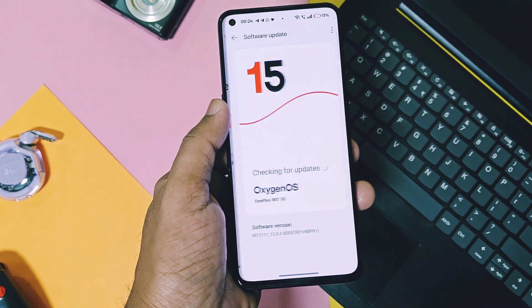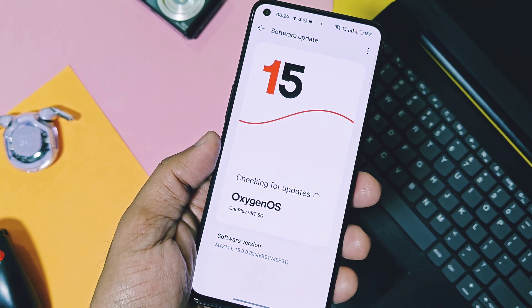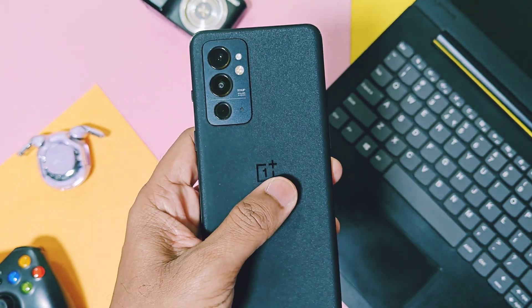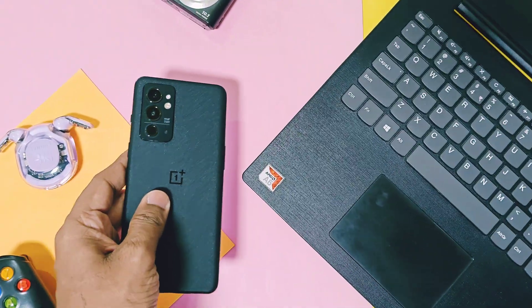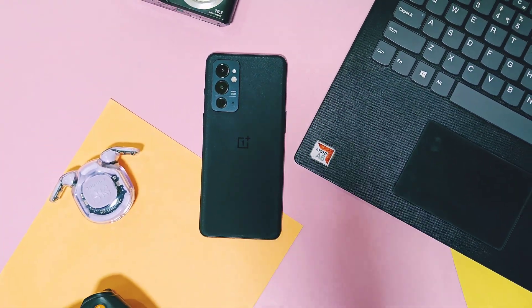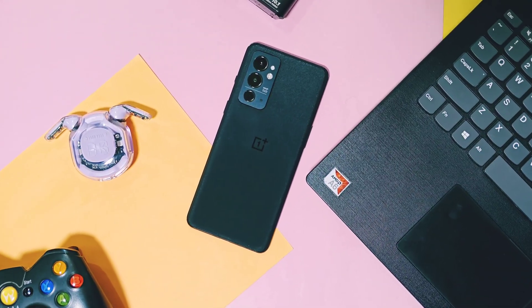Today in this video, we are going to check how to install this new update on OnePlus 9RT, what are the new major amazing features of this build, and at the end I'll show the major issues of this update for the OnePlus 9RT device. So watch this video till the end — now without further delay, let's get started.